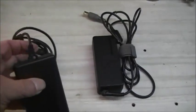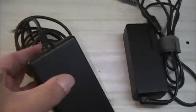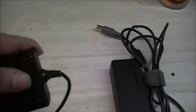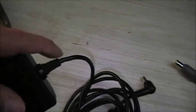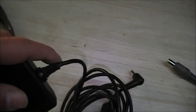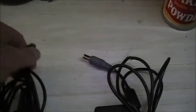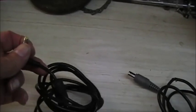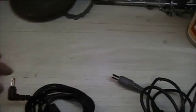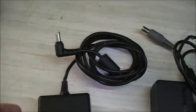They break at the stress point. This one is broken right here — you can see how it's wiggly. If you wiggle the cable right at this spot it'll make and break contact and you'll see it charging and not charging. It could also break at this other stress point, which is harder. If it breaks on that end you generally have to replace the whole cable, but when it breaks closer to the brick you can just shorten the cable and it'll work fine again.